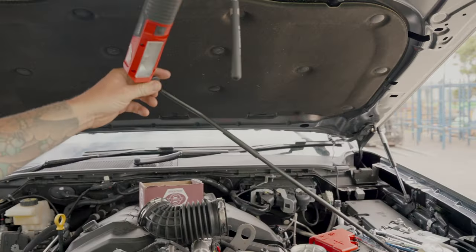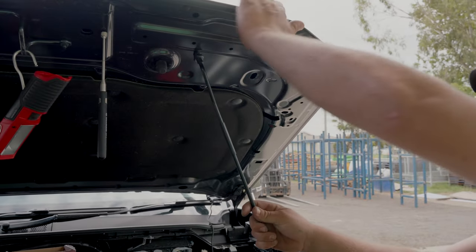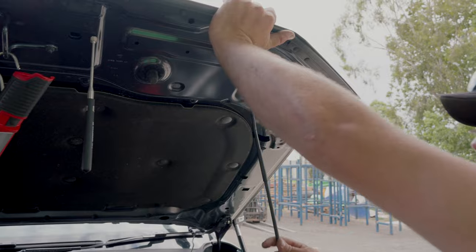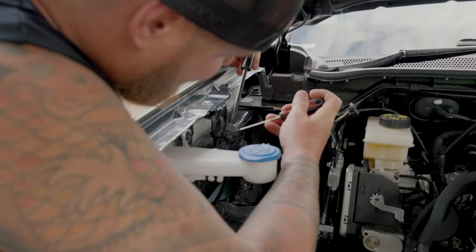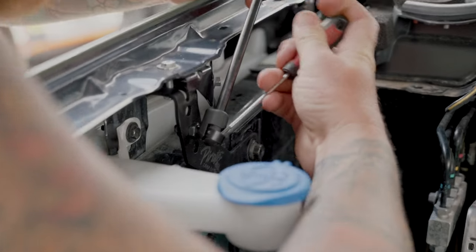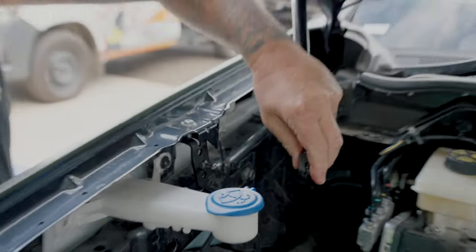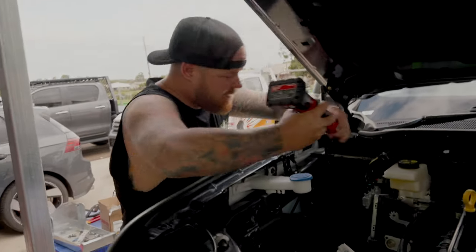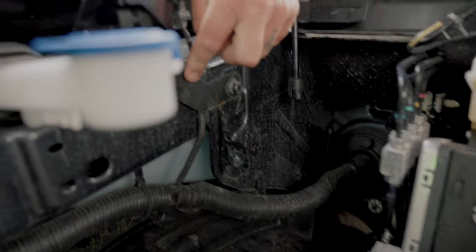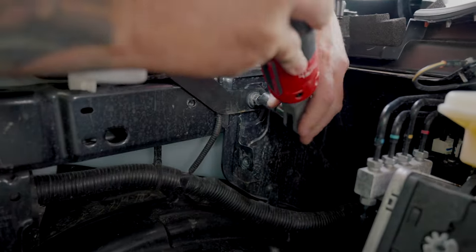Safety talk: if you've got a strut kit, don't put this stay back up or the bonnet might fall down and hit you in the head. Nobody wants that. Get a flat blade screwdriver in the back of the groove, pop it, pull it out, and slide it back down. Then 12 mil - undo this big bolt here holding the reservoir. Even if you don't have a strut kit you still need to undo this bolt and pull the reservoir off.